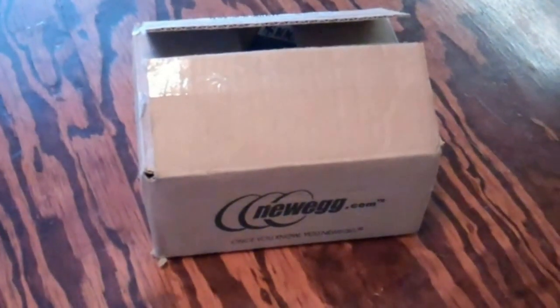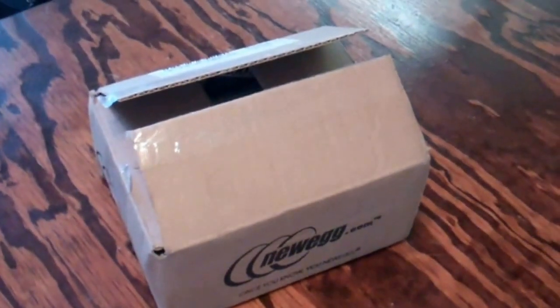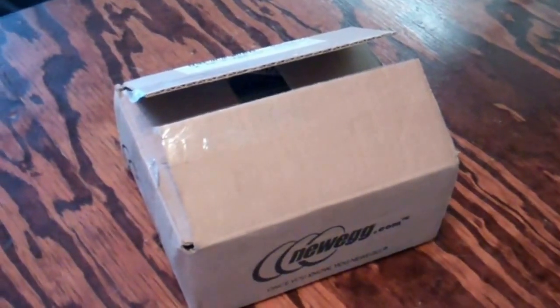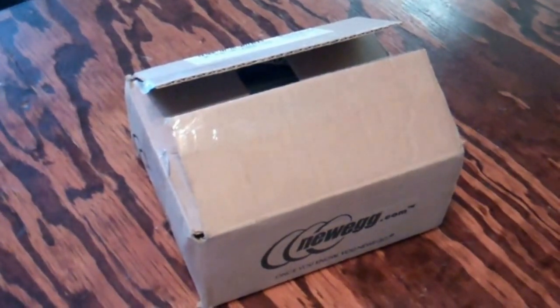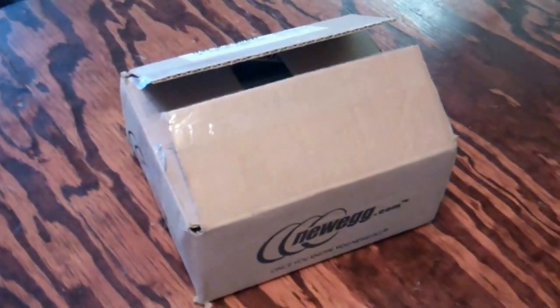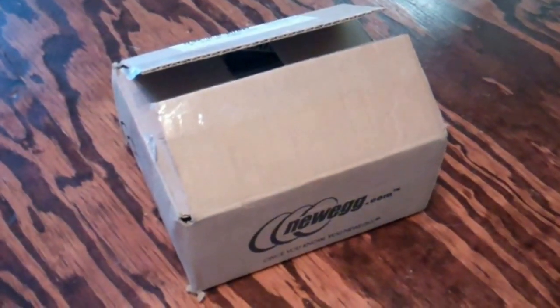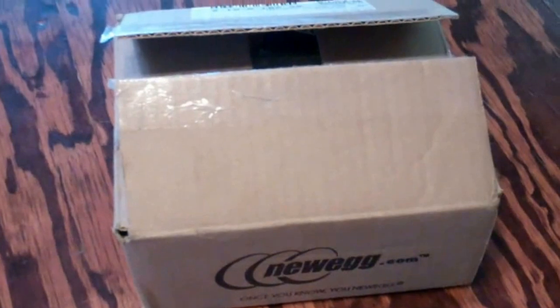I'm doing a quick unboxing and installation of a new four terabyte hard drive that I just bought. I've actually got one of these in another computer and I don't think I did a video on it, but this one is strictly for backup files. I've got some older IDE hard drives that are probably pushing six years old, and I feel it's time to get the files off and move them over to a bigger drive.